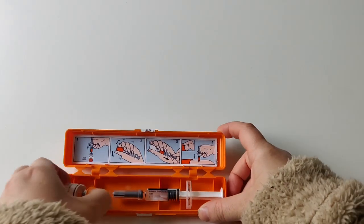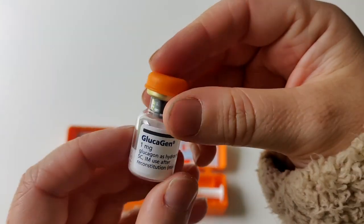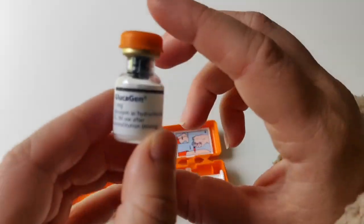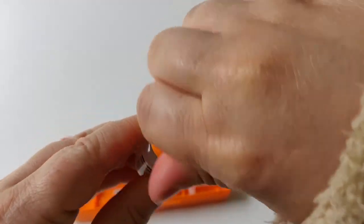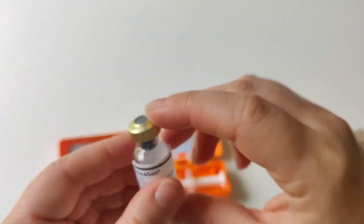First, take out the vial. You can see it just has powder inside — no liquid. This is the glucagon that needs to be reconstituted with the water from the syringe. The first step is to remove the plastic cap from the vial, and once you've done that you can see the stopper where the syringe will pierce. Get that ready.